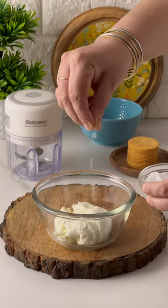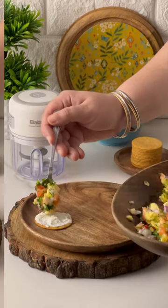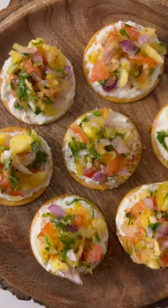For the lime crema, add the yogurt with lime juice and some lemon zest and salt. Spread the crema on the crackers and top it with the pico de gallo. Your starters are ready.